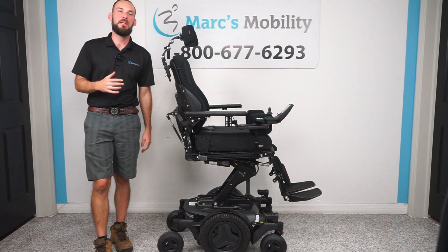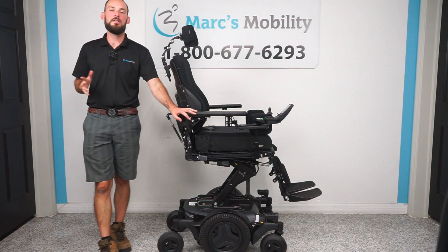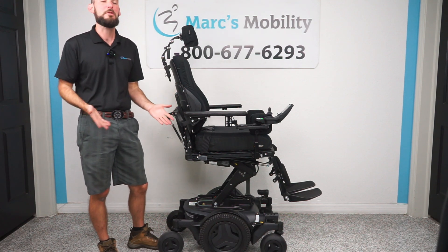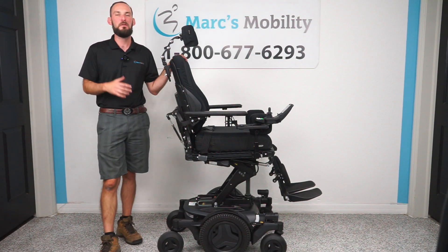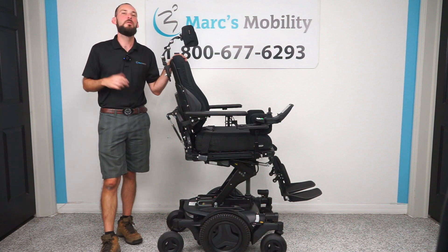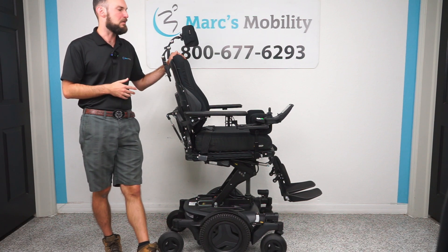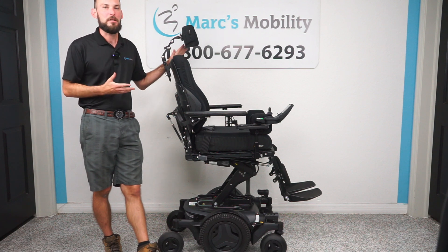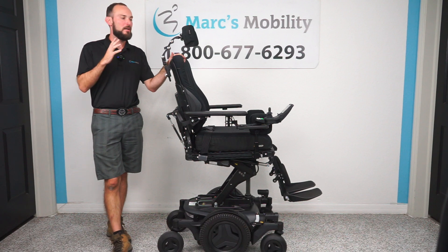There's actually an app this time instead of a programming dongle that you would have used on the older version, so I'll show you how to connect to that. This is primarily going to be a dealer video, not necessarily something that customers can use, because you're going to need dealer login info. Unless you have an account with Permobil, you will most likely not be able to access this — same as with the older version where you need a programmer. They just don't want customers constantly changing memories and causing issues. So this is primarily for anyone who's a dealer or works on Permobil and has access to an account with the app.